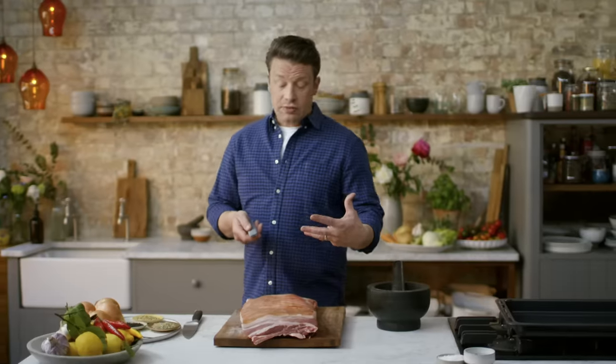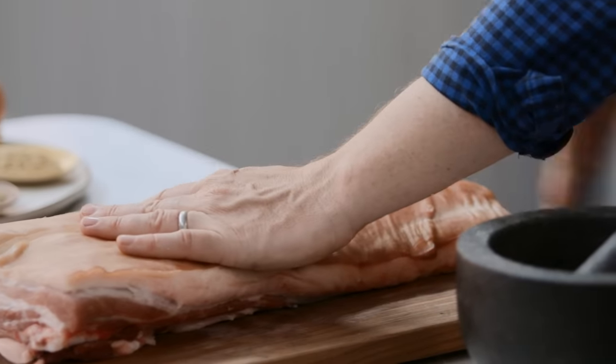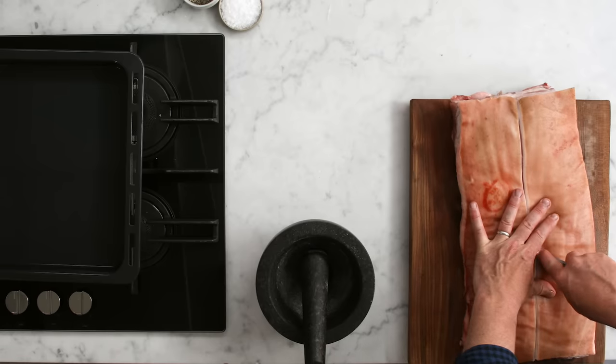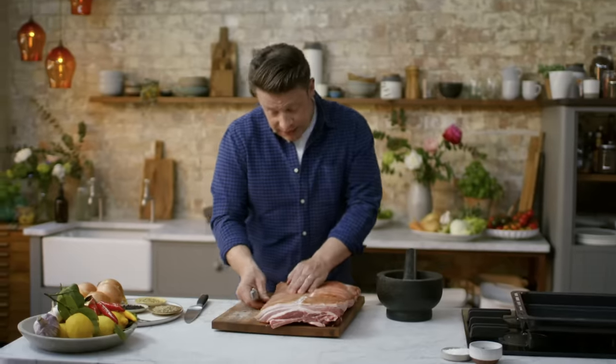You're not going to get into that meat, which means juiciness is optimised. I'm going to go down the middle and score all the way down, taking the skin and scoring it maybe every centimetre — almost like a herringbone pattern. That's one side done.